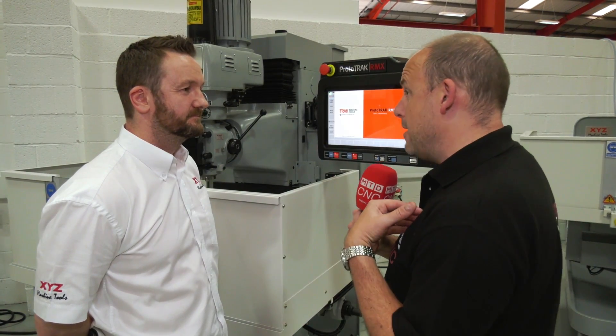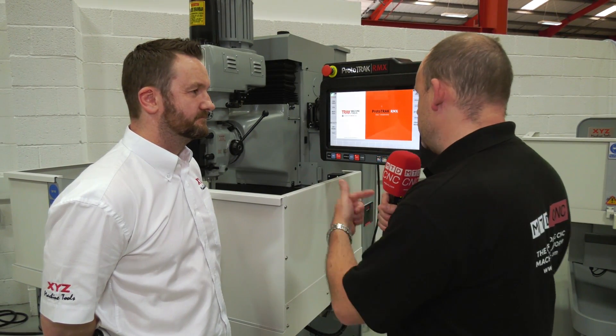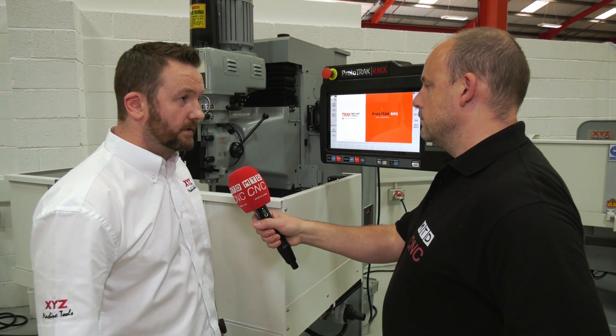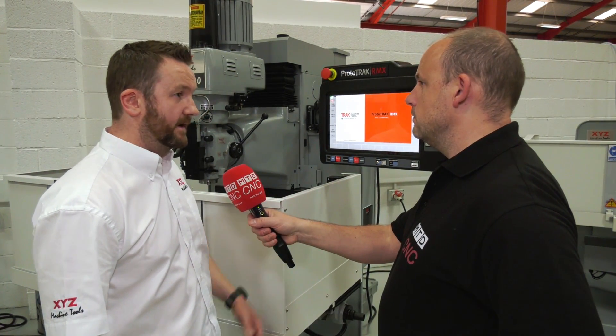Now let's firstly look at what I believe is the most impressive feature — the DXF converter. Can you show us in detail how this works? Yes, certainly. So the first thing we'll do is load up a drawing file and then I'll take you through the screens to produce the program.